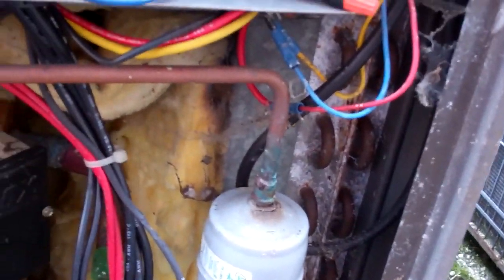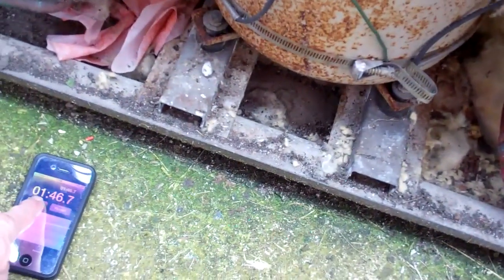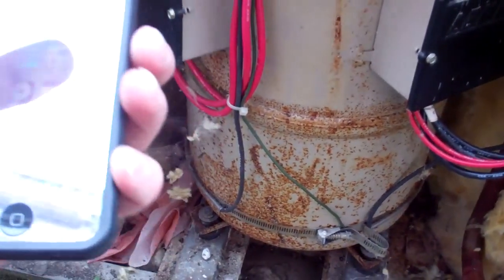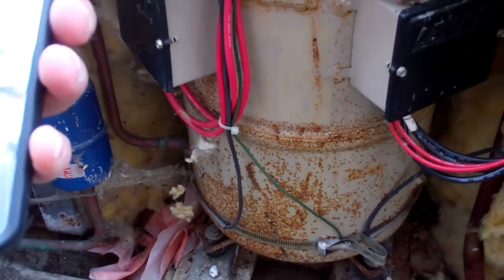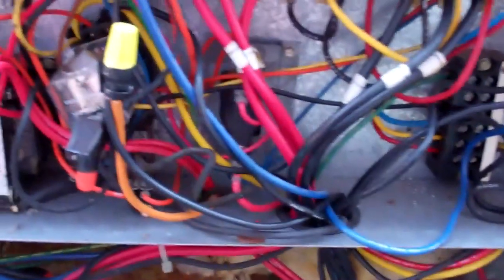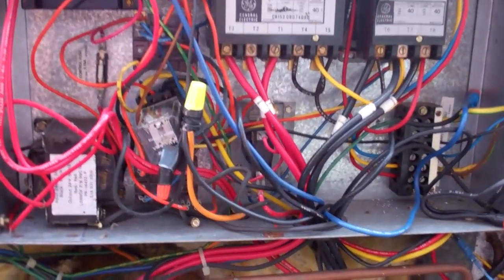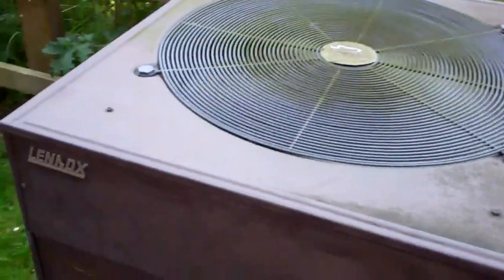That's a much more common relay here, you're pinned. There we go — 1 minute 40. I think I'll call that done. Set between 70 and 90 seconds, so... Let's put the lids on. That'll do, I think. That one's running.